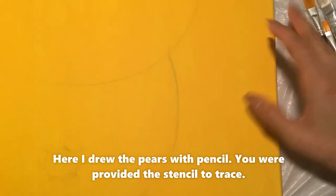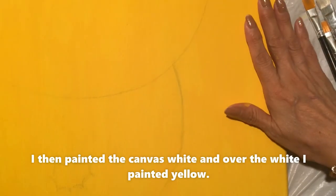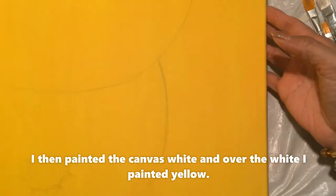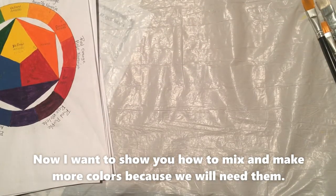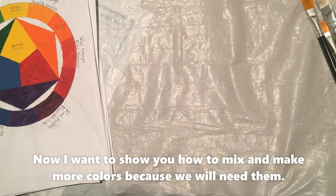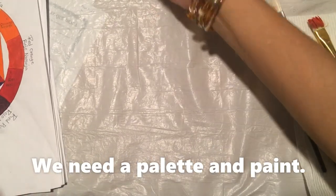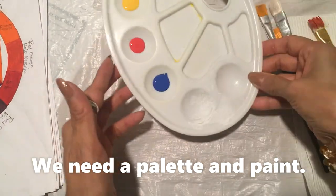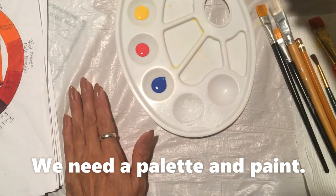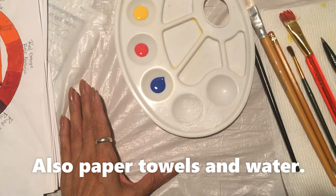Here I draw the pears and I paint it white first, and the second is going to be yellow. I want to show you how to make more colors because we need more colors. We need a palette, paint, paper towel, and water.